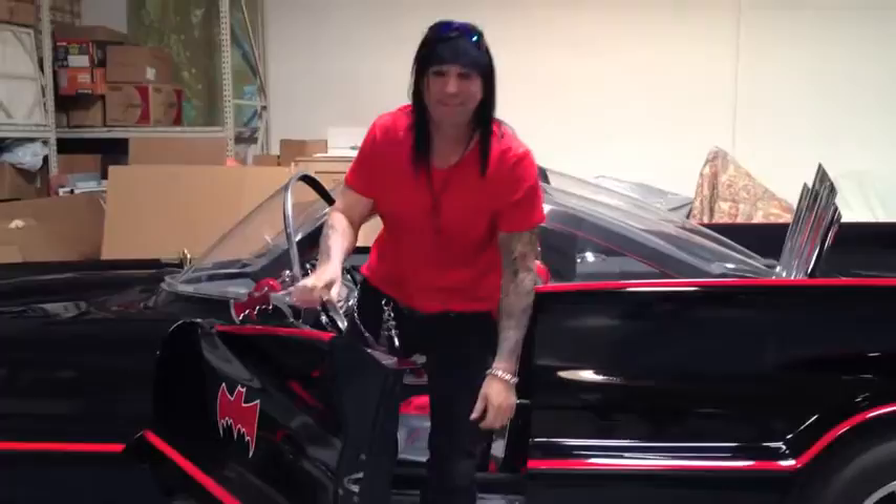I just left the Batcave and arrived here at my art studio to share something very special. I know I'm known as the Olive Guy — I'm also Batman. Well, let's just put it this way: no one's ever seen Batman and I in the same room.